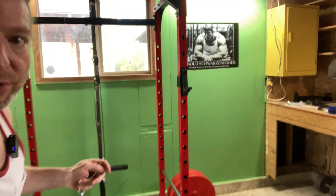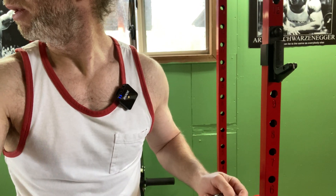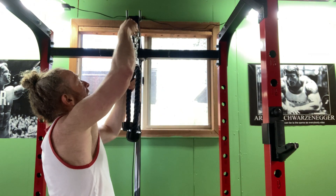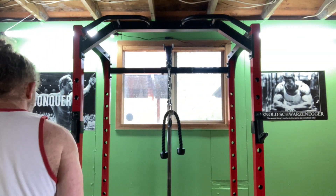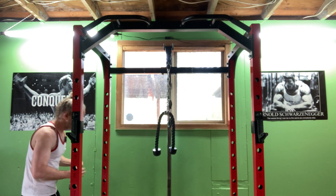Let me come a little closer so you can see what I'm doing, and then I'll adjust the camera angle. You see up here, I've got this, and I'm going to hook up this chain to this and pull on it. We're going to start with the overhead ones. I'm going to add weight — only about 20 pounds to start.